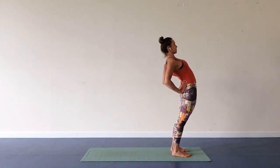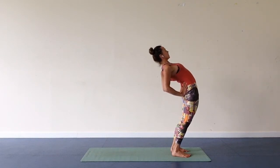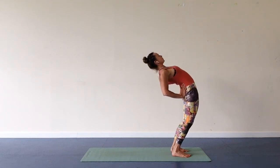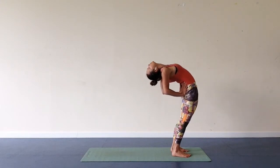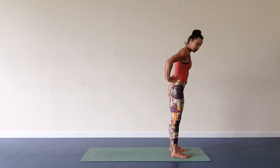Legs are hip-width distance. Place hands behind your back. As I'm pressing with my hands towards my lower back, I'm pushing hips forward, finding an arch in my back. I'm releasing head back. Coming back up, inhale.